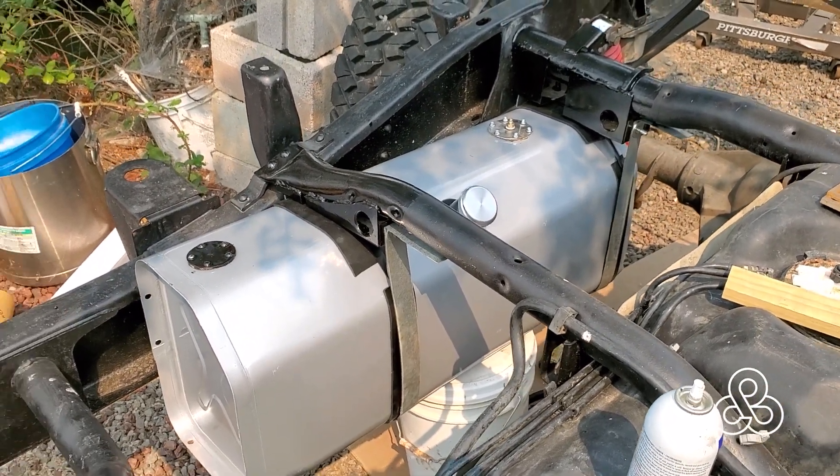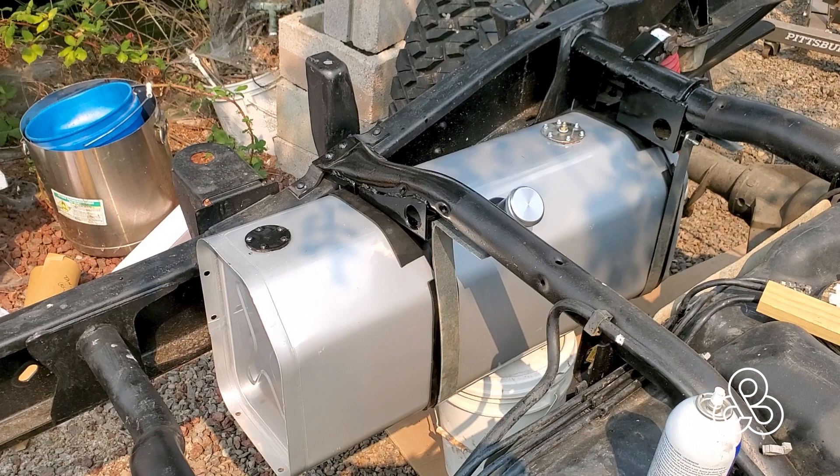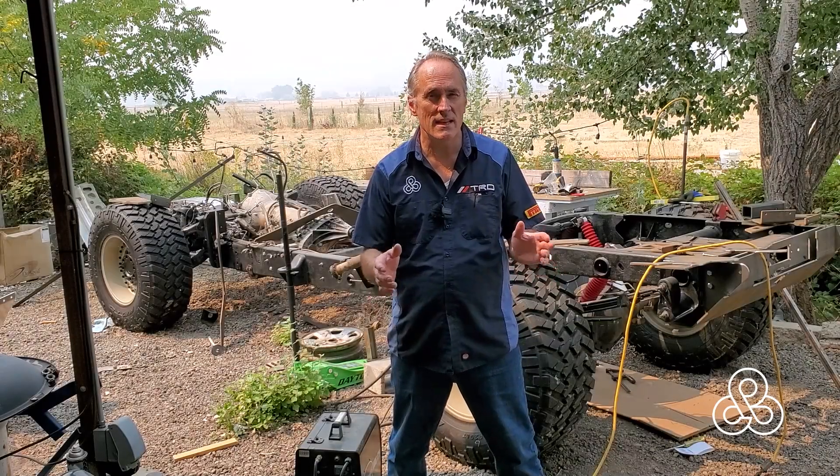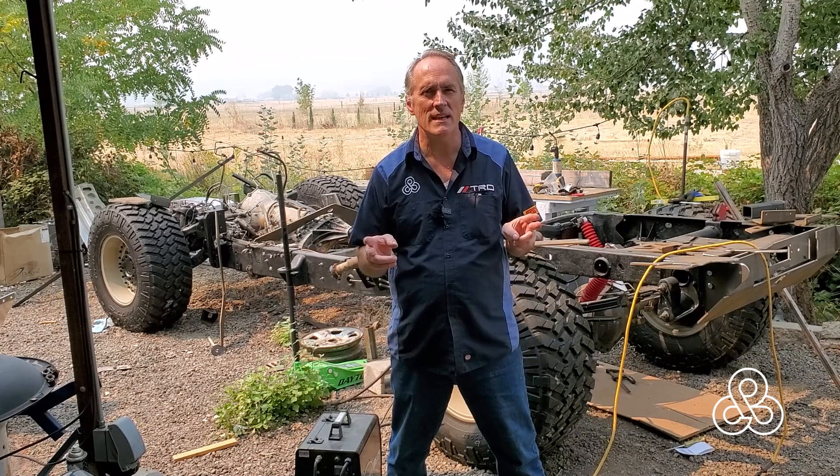You can see the filler spout that still needs to be changed, but that's about it. We have one of the subframe mounts done and the fuel tank is in. We'll make the final attachment on the fuel tank once we get our under tray built. We need to get those other two subframe mounts done and the rear bumper, and then we'll be ready to put that subframe on. Anyway, that's our video today — thanks for stopping by, come back.